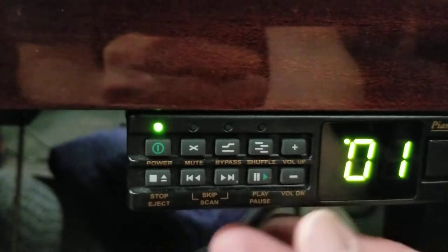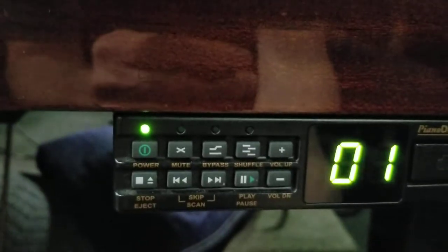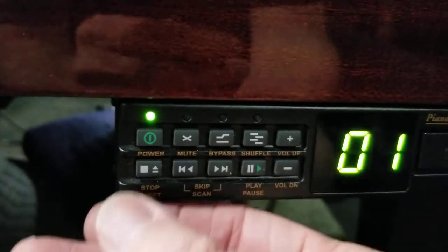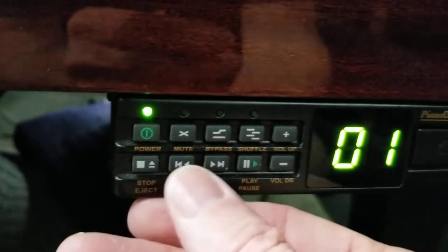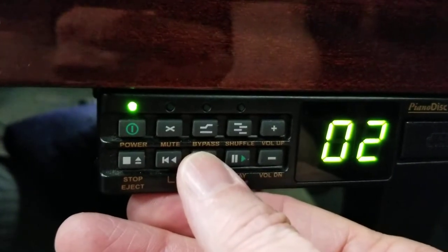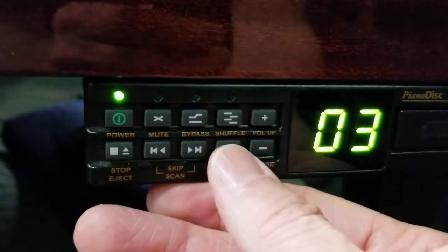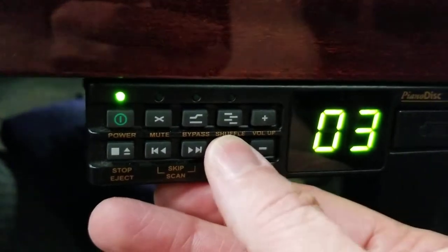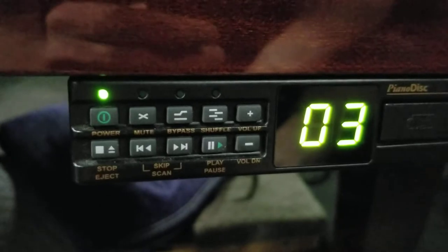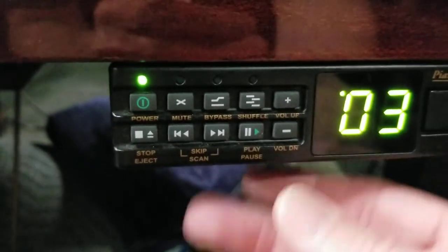Now let's say you want to listen to a different track other than one. Push the pause button and then push the stop button right here, then go over here and push the skip button — now you're up to track two. If you want track three, push skip again, then push the play button and it will play track three. That's all there is to it.